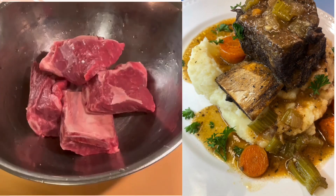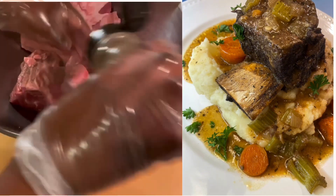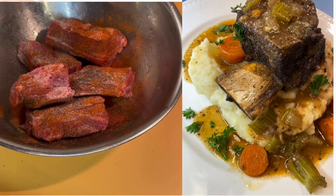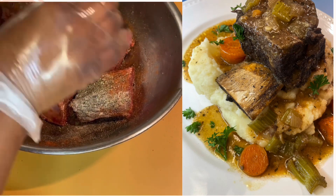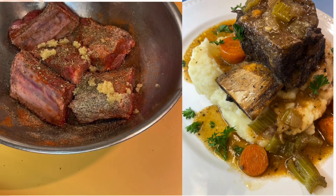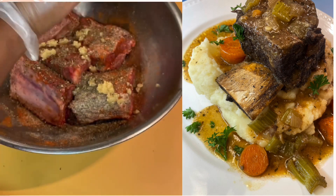Dry your beef off and then add your seasonings: black pepper, paprika, dry basil, onion powder, minced garlic, green seasoning (which is completely optional), steak seasoning, and then we're going to add some pomegranate molasses.